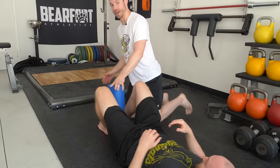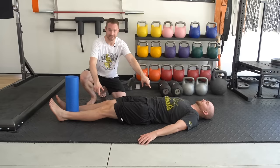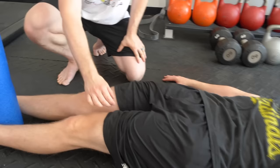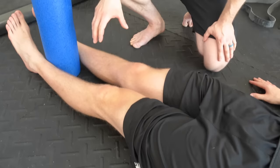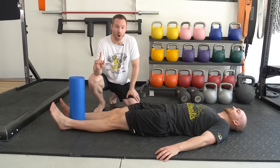As he gets better, we'll increase the difficulty of the isometric by having his legs completely straight and squeezing there. This is harder because we're lengthening the adductor by straightening his legs, giving a longer moment arm for the adductor muscles. An isometric is a muscle contraction without any movement — you can see the hips are not moving at all while he squeezes. Go through the same protocol: start at 30 to 40 percent of max voluntary contraction, then progressively increase. This may take a few weeks to build back up strength as pain symptoms wind down. That's phase one of groin strain rehab.